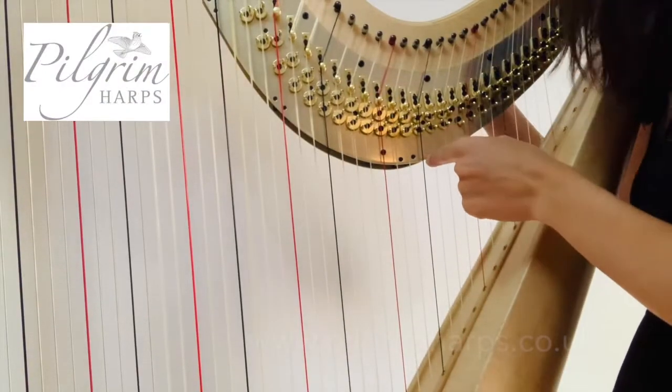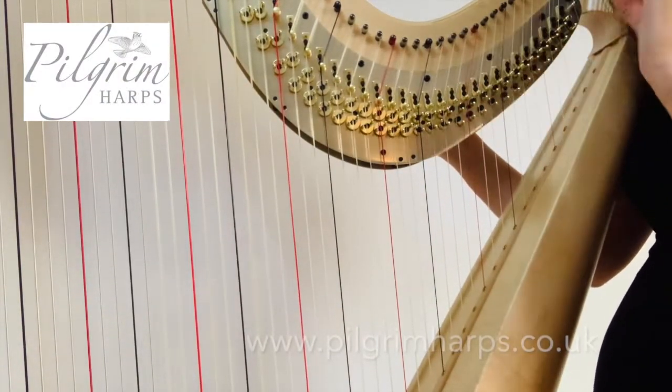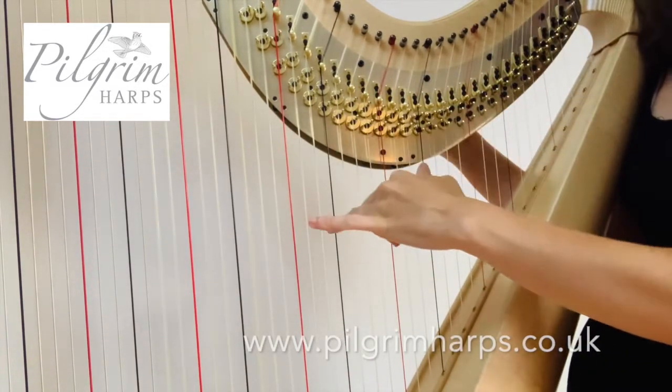You can then start to tune. Make sure whenever you're tightening a string you do use small movements so that you don't over-tighten, which can cause your string to snap.